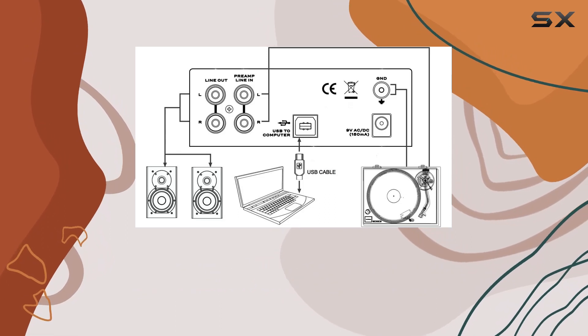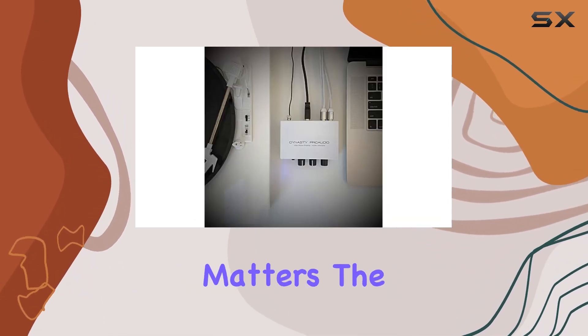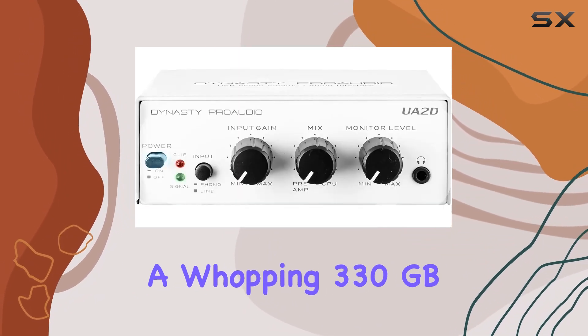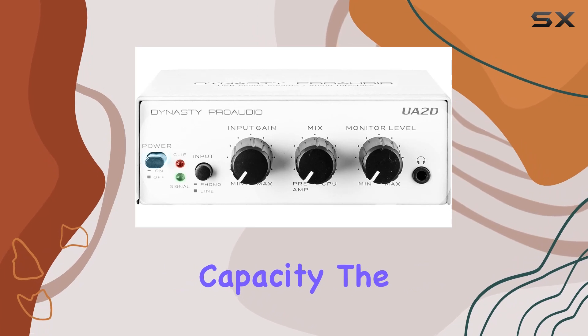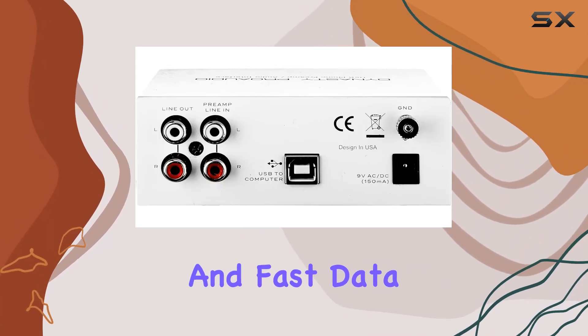The portability factor adds another layer of convenience for those on the go. In a world where digital storage matters, the UA2D doesn't disappoint with a whopping 330GB of digital storage capacity. The USB 1.1 interface ensures reliable and fast data transfer.